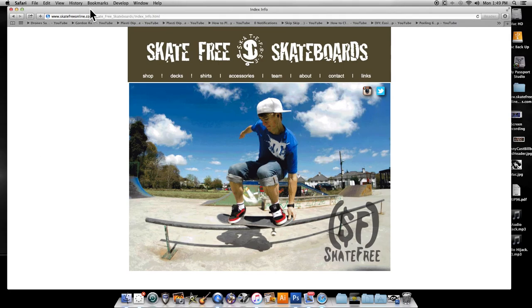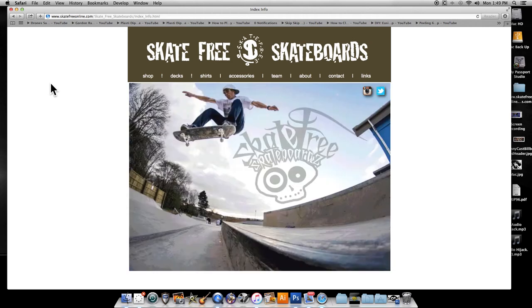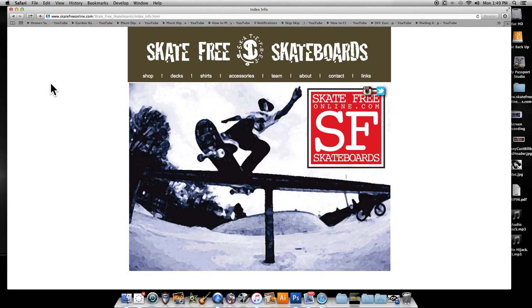Alright people, welcome to my very first YouTube tutorial video. Today I'm going to show you guys how to create a skateboard deck. Believe it or not, you can do it whether you don't know Photoshop very well, or even not at all for some of you. And then for those that do know Photoshop really well, this will be a breeze for you.